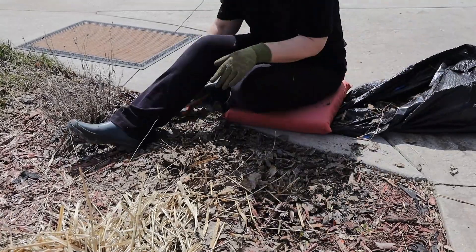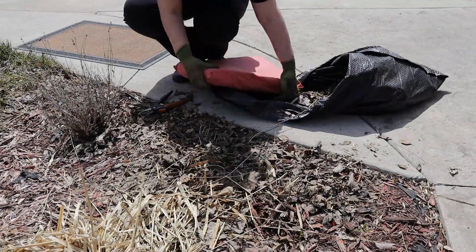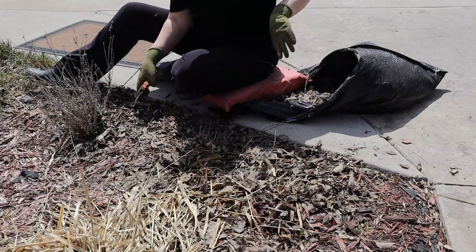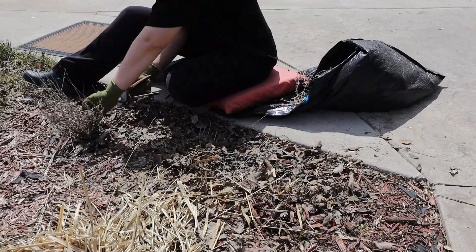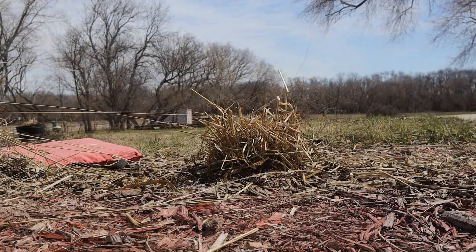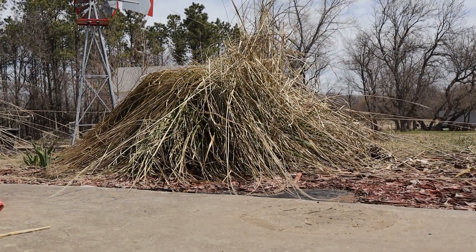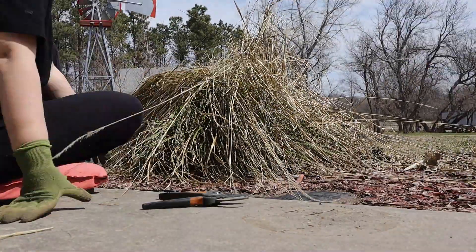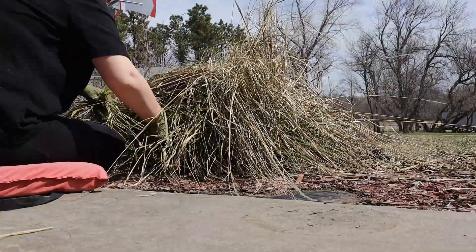I'll also plant some mosquito-repelling herbs like lemongrass and rosemary. We live by the river, so in wet summers the mosquitoes are really bad here. The last couple years have been drier so it's been nicer and we're not attacked the second we walk outside. I don't know what kind of summer is in store, but I like to prepare.